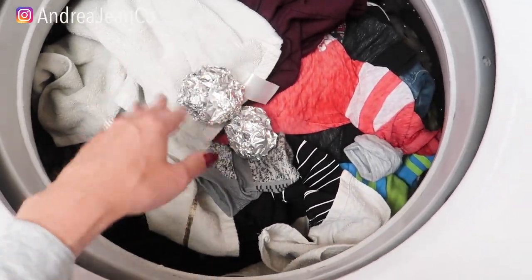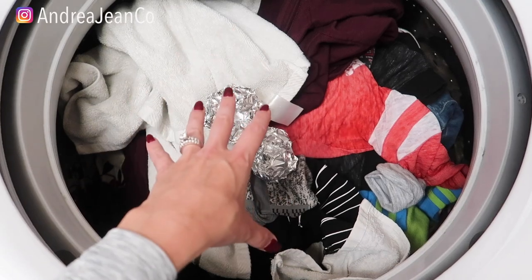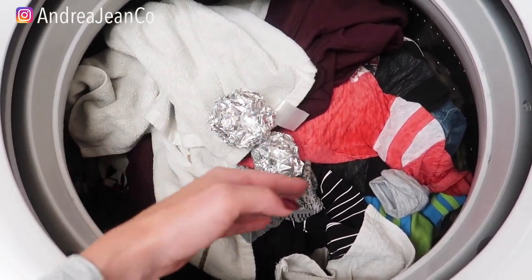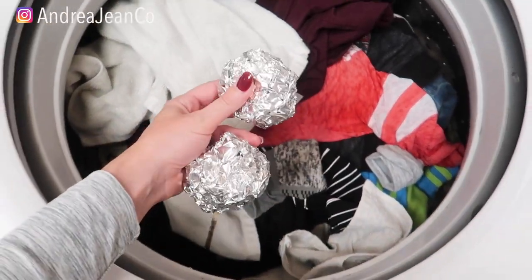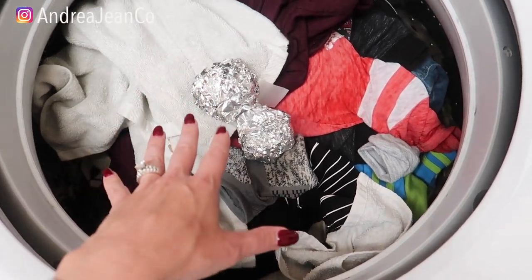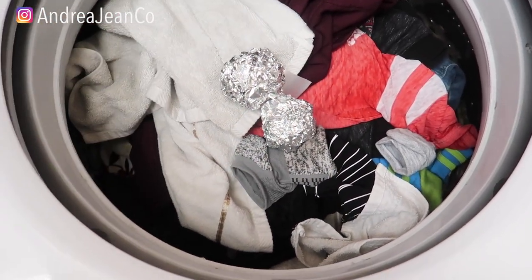So we're throwing these in here. The idea is that this is supposed to help reduce static in your clothes from clumping so that they can wash more effectively. I don't quite understand why you would do this in the washing machine — I 100% understand why you would do it in the dryer and I'll talk more about that after. But let's just see if this actually does anything in the washing machine. Apparently this is a craze and it's popular, so we're gonna give it a whirl.